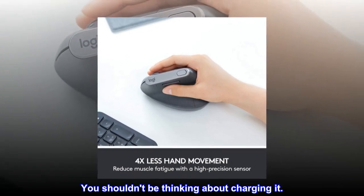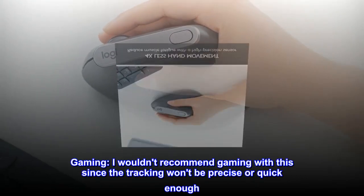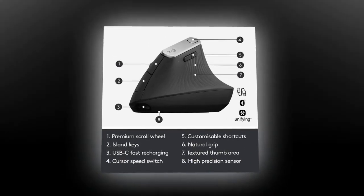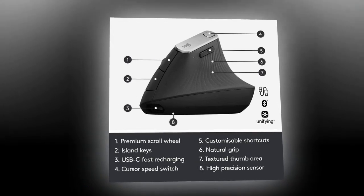You should not be thinking about charging it. Gaming: I wouldn't recommend gaming with this since the tracking won't be precise or quick enough. If they made a lighter version that had better tracking, though.